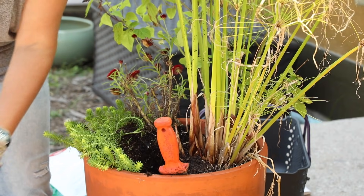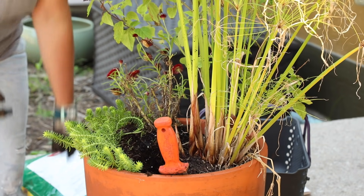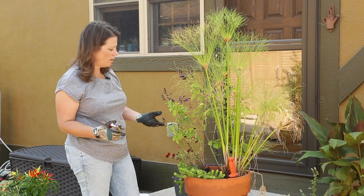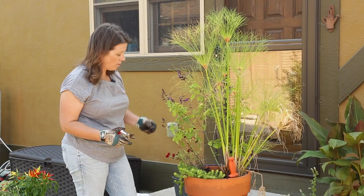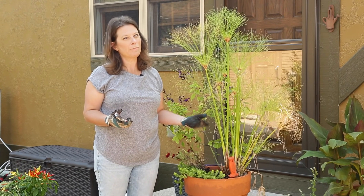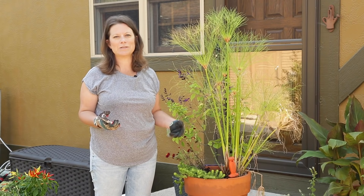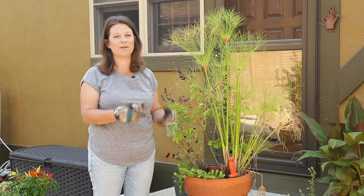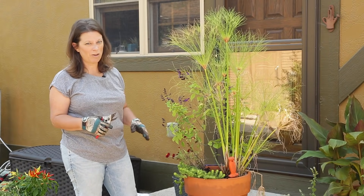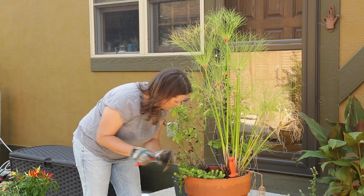Now I'll start to clean up and cut back the remaining plants so I can see how much room there is and how good they look after being cleaned up. When planting something in fall I want instant impact — I don't have the luxury of spring plantings where I expect things to fill in and get better over time. These need to look good now, so if something isn't looking good I'm probably going to pull it.